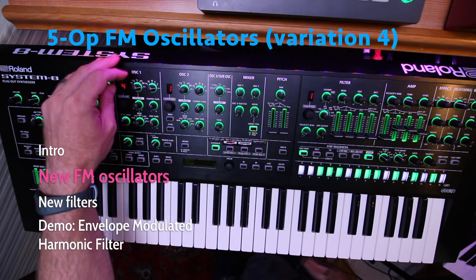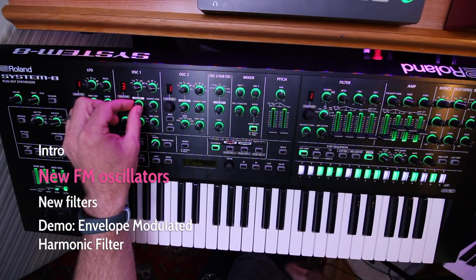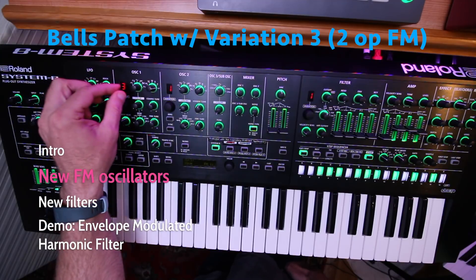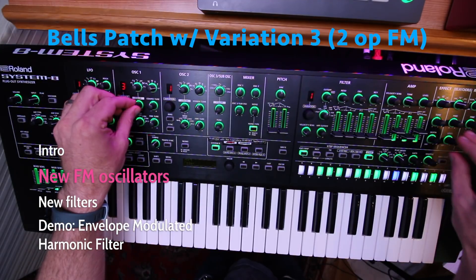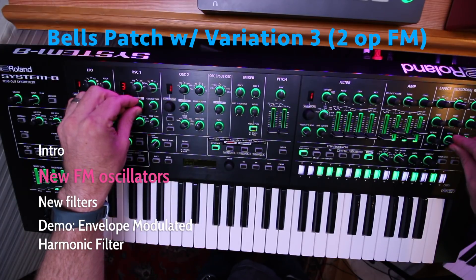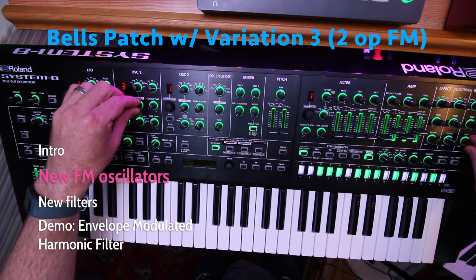Now let's actually make a patch with these real quick. I'm going to go back to variation 3 and just pick a simple bell-like tone — the third option. I'll add a little bit of delay and a little bit of reverb.